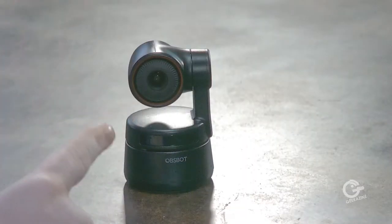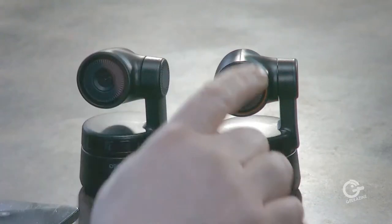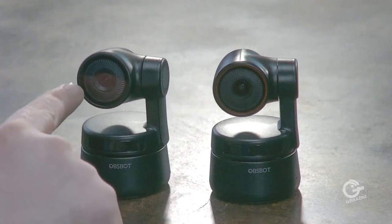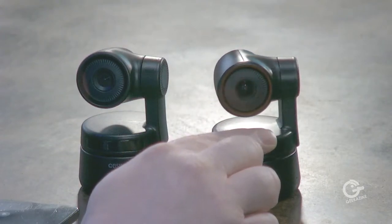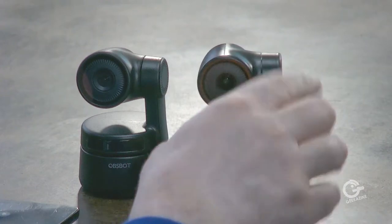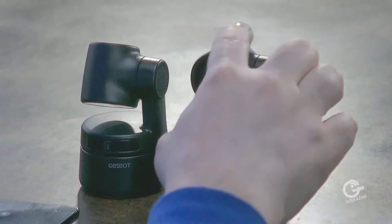This is the OBS Bot 4K Tiny camera. Here's a comparison: this is the 1080p version and here's the 4K version — not much size difference. The 4K is 3.5 by 2.28 by 2.28 inches and weighs only 5 ounces. One difference between the two is the outer ring: the 1080p is straight black, while the 4K has a red ring around it — it doesn't light up, but that's how you tell them apart. Both cameras pan 150 degrees and tilt 90 degrees, and you can tilt into privacy mode to turn off the camera.